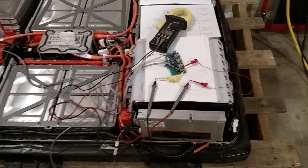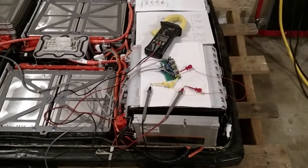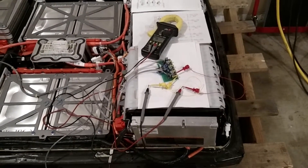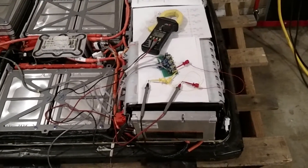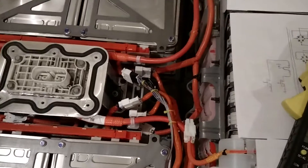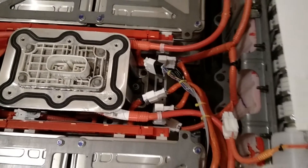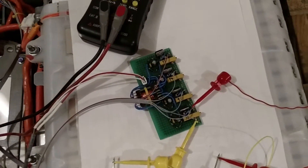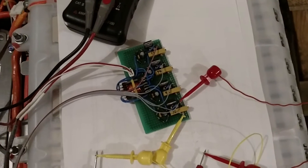Hello and welcome to today's video. Made some progress over the weekend and didn't get a chance on Sunday to make a video because it was late, so here's the video for today, Monday. A quick little recap: I've got the BMS hooked up with my extra cable. I've spliced out cells number 93, 94, and 95. They're hooked up to my lithium-ion battery cell simulator.